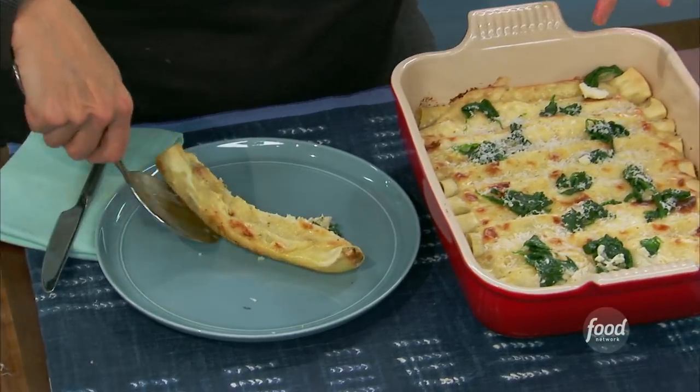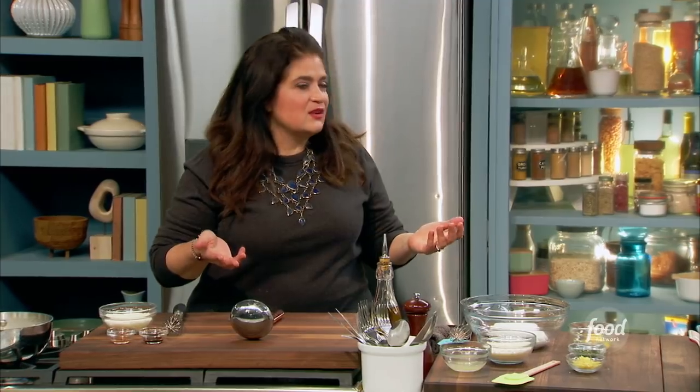I am making my spinach manicotti with lemon. You can make manicotti with tomato sauce, obviously — it's delicious. But I am making a spinach manicotti with lemon. It's kind of cheesy, ricotta-y, and it's baked. You can make the whole thing in advance and just throw it in the oven when you feel like it.